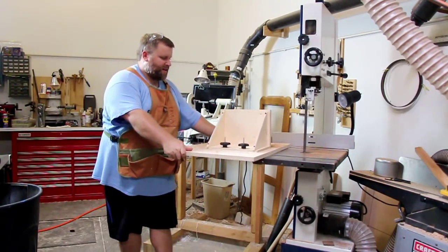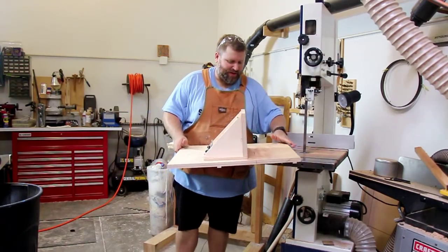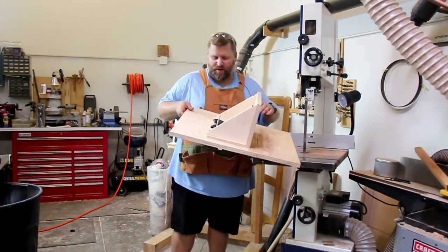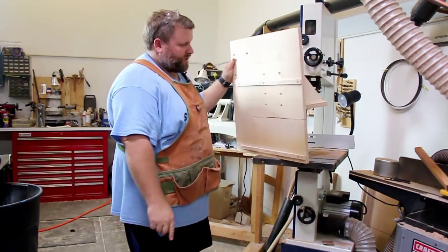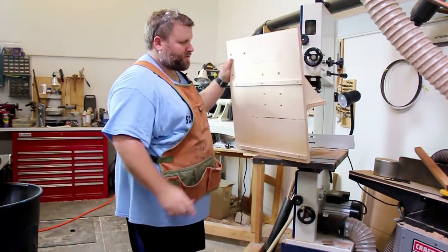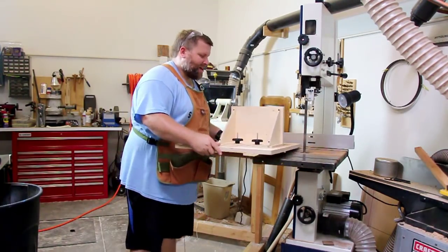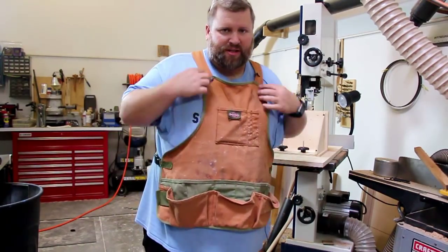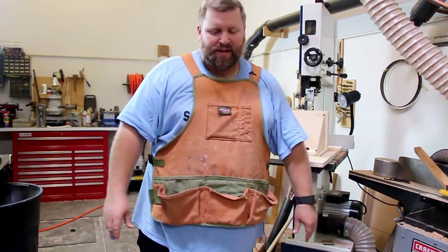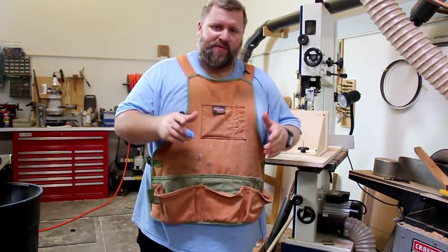This is the system I made — and by the way I would normally run the dust collection but not for the video. It's a simple fence: two runners and then the different positions for the backer. Very simple design. This bandsaw, I can't say enough good things about it. It's been a real pleasure to use since I got it and I'm really happy about that. Thanks for watching — please give this video a thumbs up and if you haven't done so, subscribe to the channel.